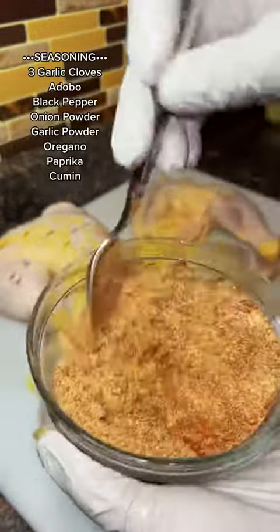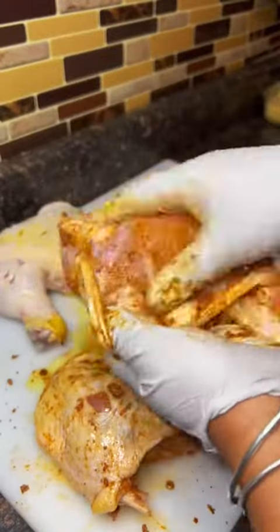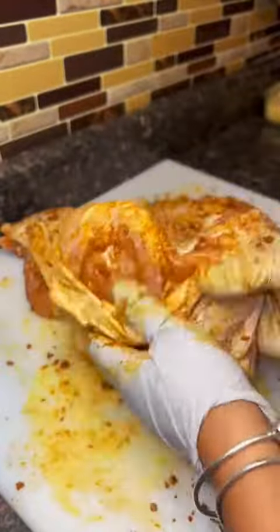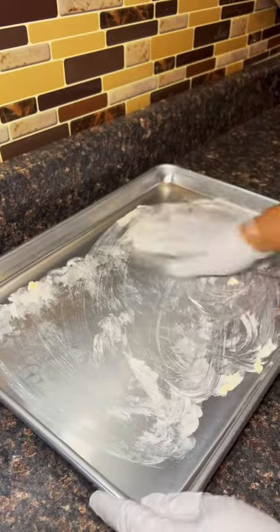These are my seasonings — I did about two tablespoons of each seasoning equally because my quarter legs were on steroids, they were so freaking big. Make sure you season these really well under the skin and all over.